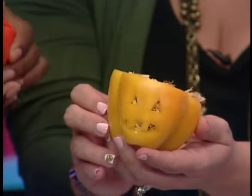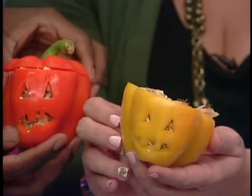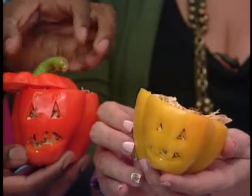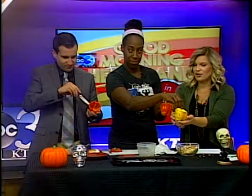I just love this — I think this is such a cute idea, especially with Halloween just around the corner. So if you're wanting to have a healthy dinner with your kids, I think they will love this that much more.